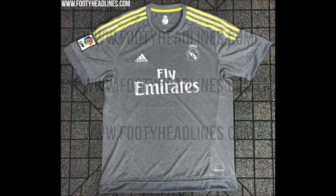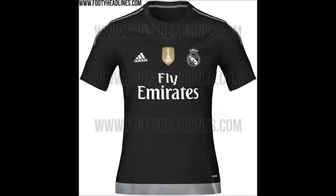The away kit — I really like this kit. It's a grey kit with yellow sort of outlines on the sleeves, and I think Adidas have done a really good job here. The goalkeeper kit to go with it is also really nice — teams would love to have this as their actual away kit. It's just a nice standard black, and that's a really nice goalkeeper kit to go with a really nice away kit.